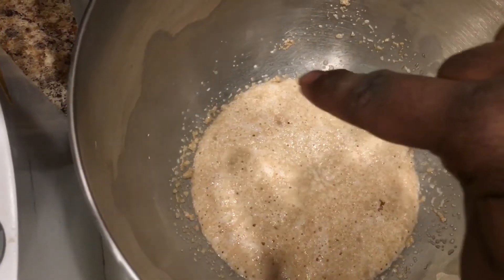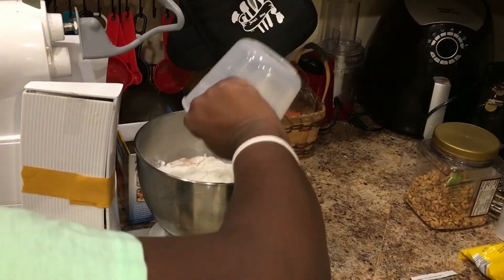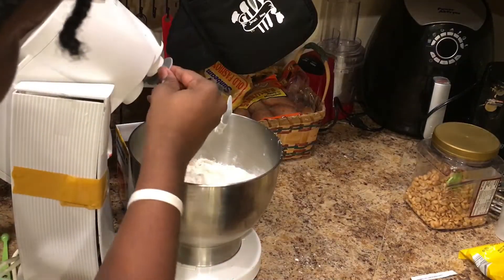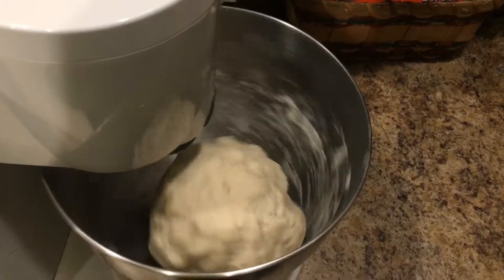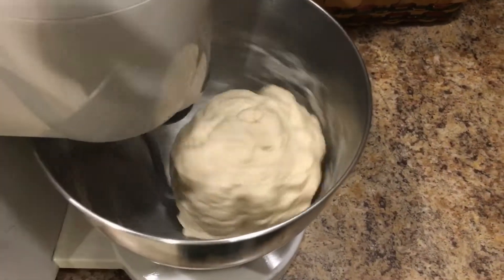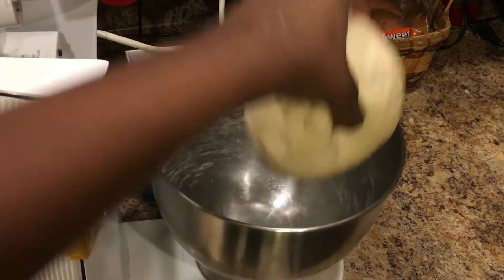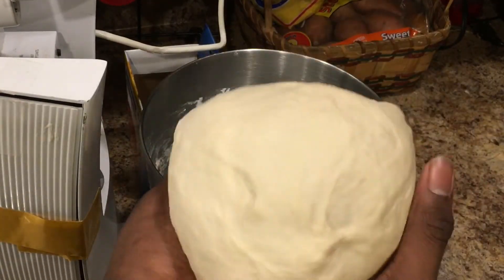Wait until you see all those bubbles inside the mixture. Now we're going to add some salt, milk, and flour, attach the hook attachment, and give that a quick mix until all is combined. Then increase the speed for kneading. Take your dough out of the bowl and shape it into a ball.